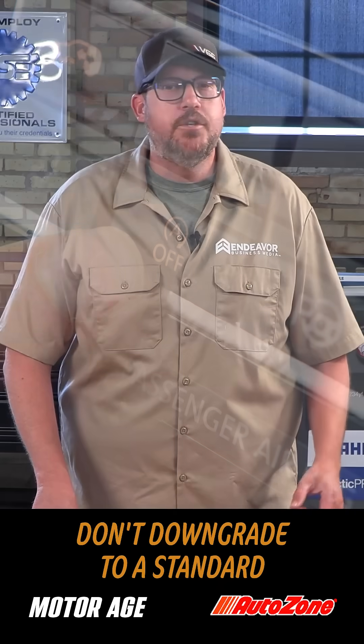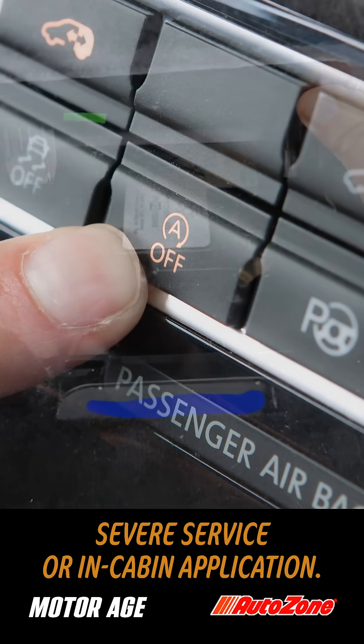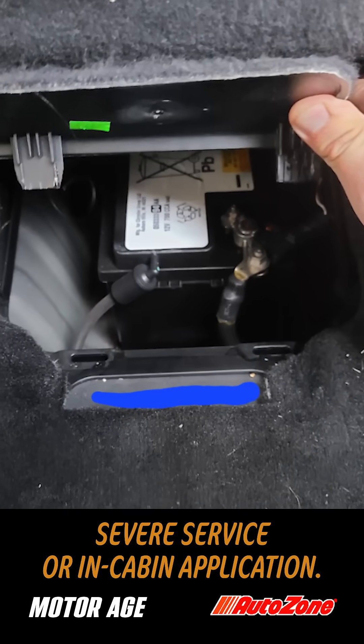Second, use the correct battery technology for the vehicle. Don't downgrade to a standard SLI battery in a heavy cycling, severe service, or in-cabin application.